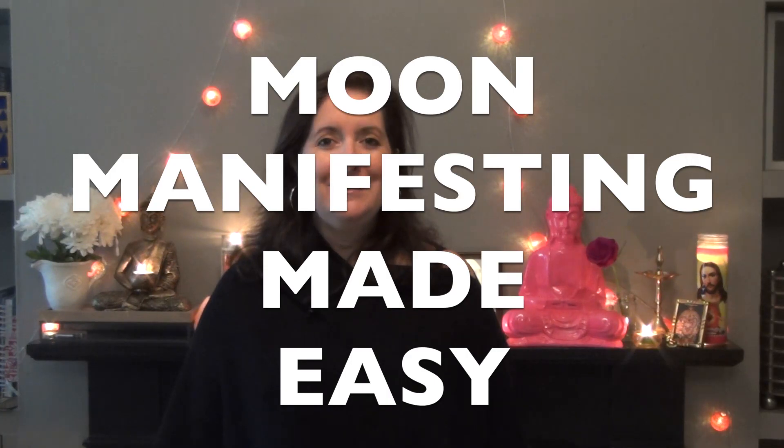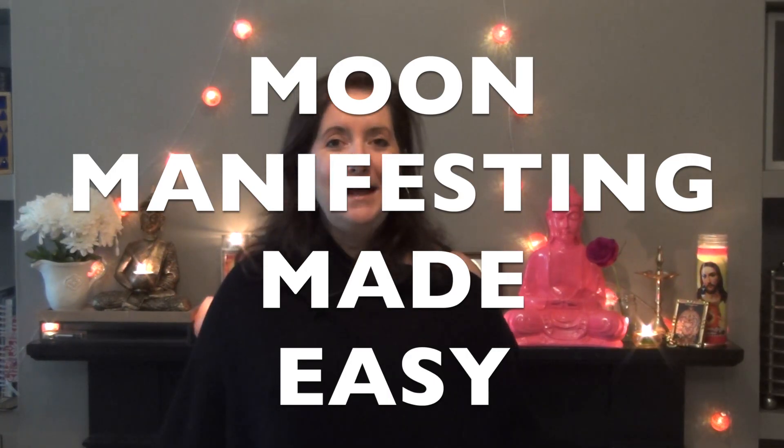Hi and welcome to the Moon Manifesting Made Easy online course. My name is Yasmin Boland and I will be your host for the next three modules.